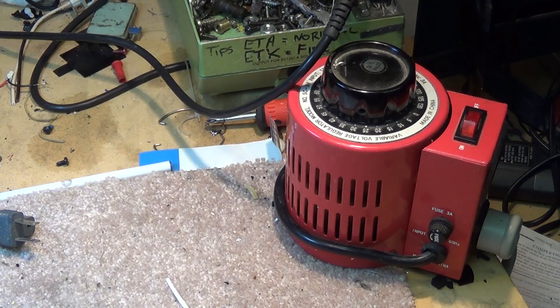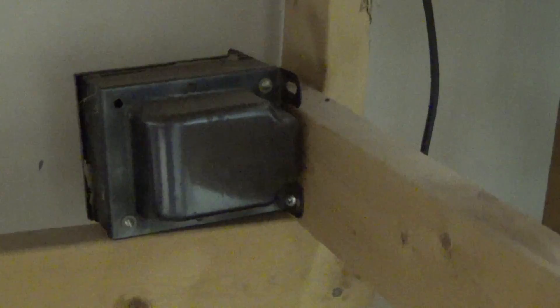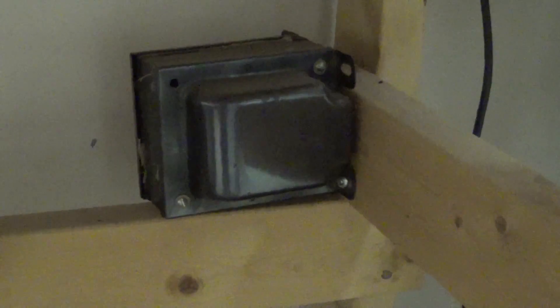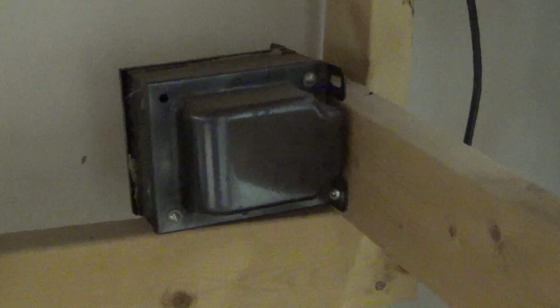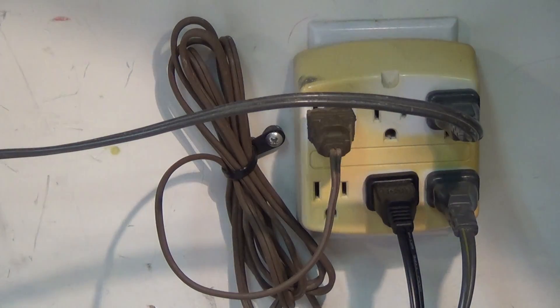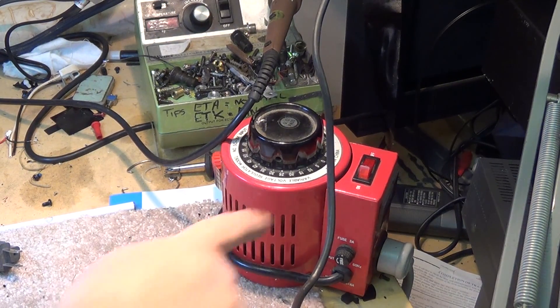My isolation transformer is actually under my bench, and I'll show you what it looks like. That's my isolation transformer — everything that I work on through my isolated supply goes through that transformer. The variac on top of my bench is plugged into this transformer. The brown cord you see here is the input to my isolation transformer.